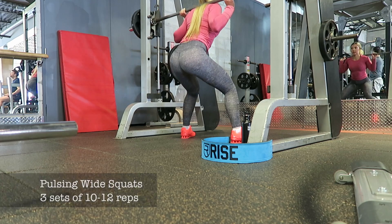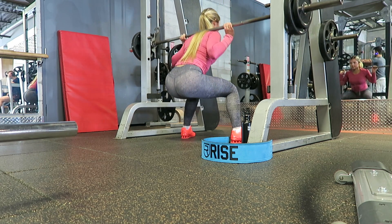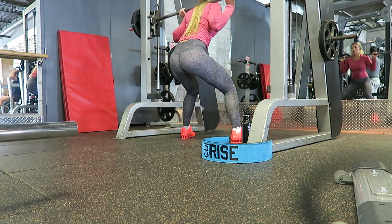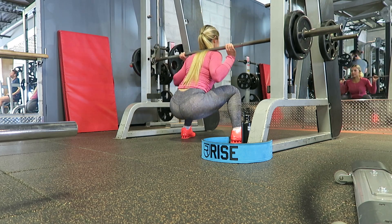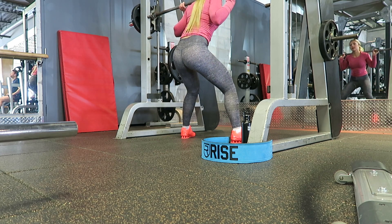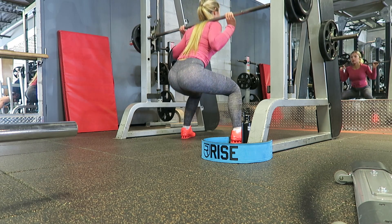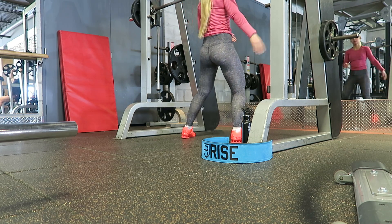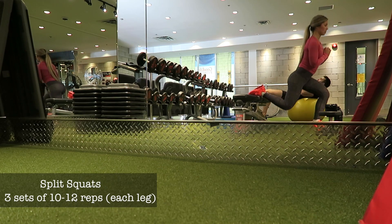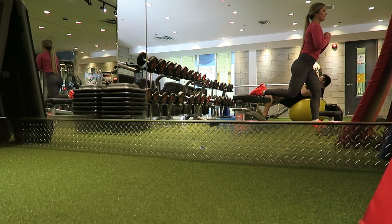I also bought lifting shoes recently, which I'll link in the description box below. Those have really helped me with heavier squats — they provide a lot of stability as well. Overall, having these extra things may seem excessive but they do help a lot, so I would definitely recommend checking them out. Thanks for watching and I'll see you in the next video!